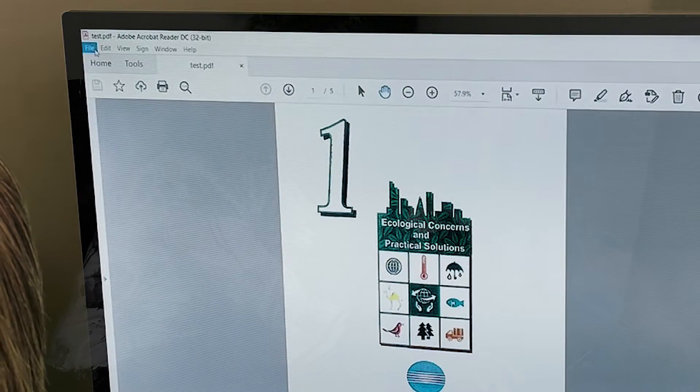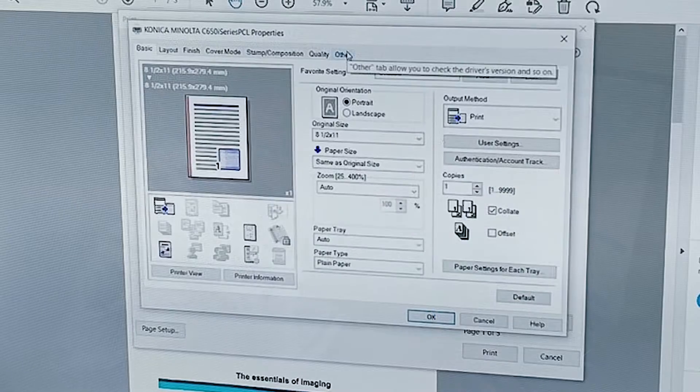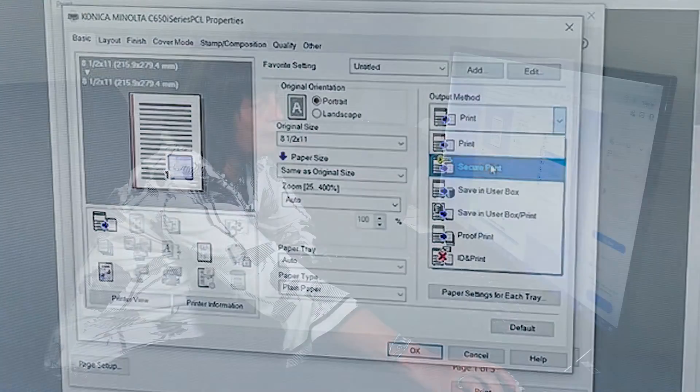Let's take a look at how to send a SecurePrint document to the copier. So once you pull up your document, you're going to do File, Print, and make sure you have the right Konica Minolta driver selected. You're going to go to Properties, and you want to choose anything that you want to send with your documents such as stapling, two-sided, color, those type of things. So you're going to come over to your Output Method — it's always defaulted to Print — so what you want to do is drill down and select SecurePrint.